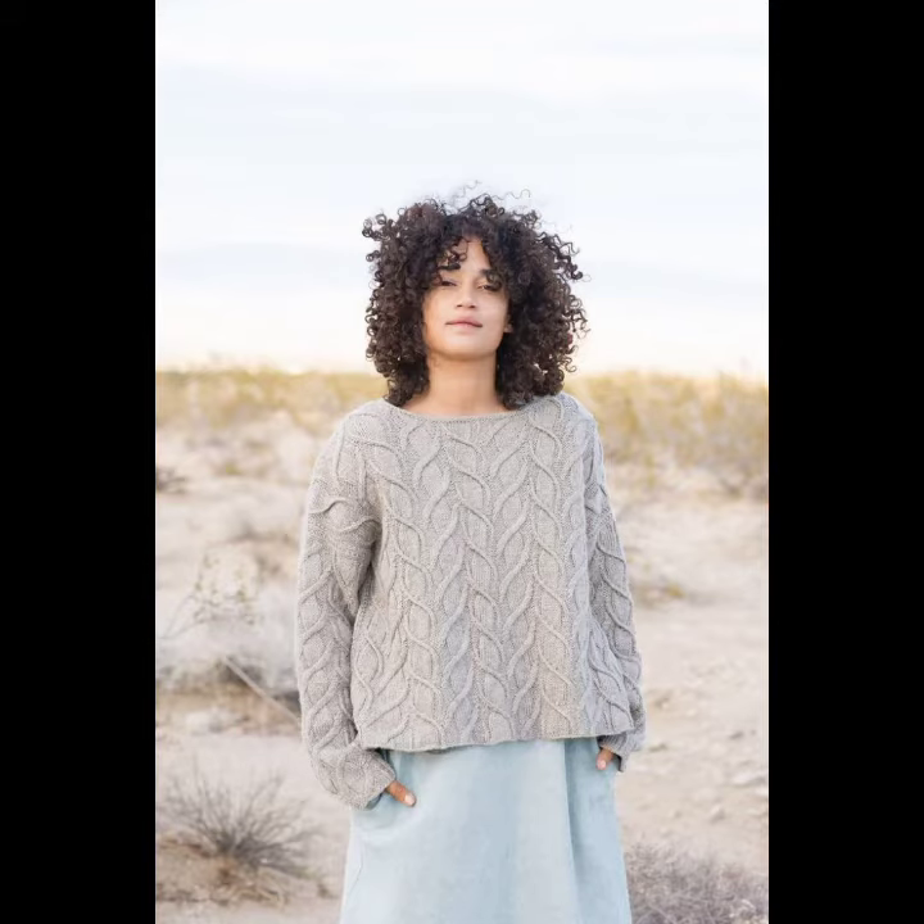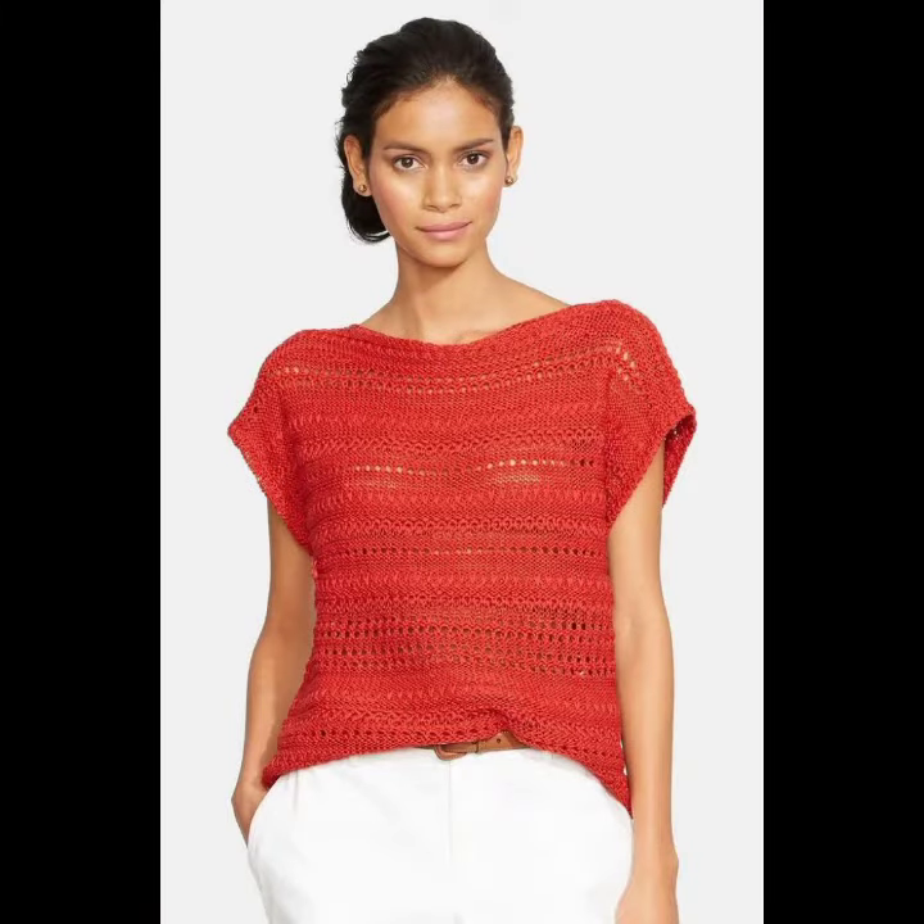Hello viewers, welcome back to my YouTube channel. How are you? I hope you're fine and taking care of yourself. Today in this video I am going to show you ideas and designs about crochet knit shorts and sweaters.